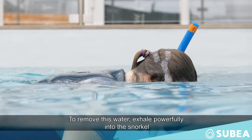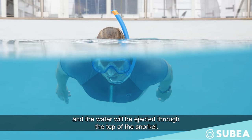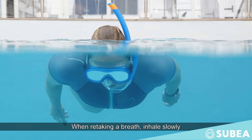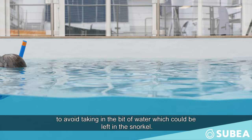To remove this water, exhale with power in the snorkel and the water will be ejected through the top of the snorkel. When retaking your breath, inhale slowly to avoid taking in the bit of water which could be left in the snorkel.